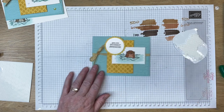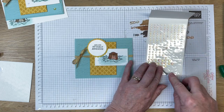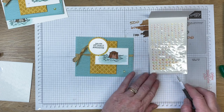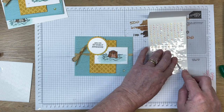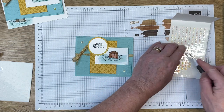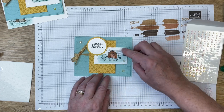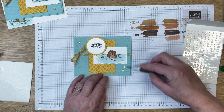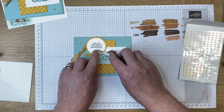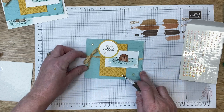Now we're going to embellish with these beautiful iridescent rhinestones — they're basic jewels, they sparkle and shine, and they come in three different sizes. I'm going to add five of them to my card: one of the larger ones down at the bottom, another large one in the blue space, then some medium size ones right along the edge of the water, and then a couple of little tiny ones. So that is today's card with the 'you are otterly awesome' stamp set.